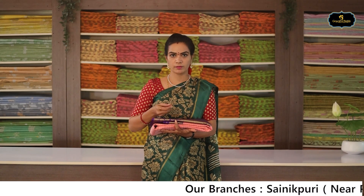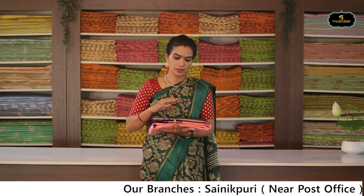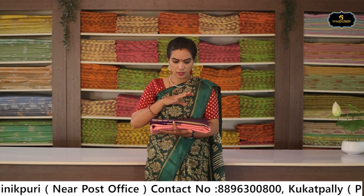This is a pure sari. For the first wash, use dry wash. If you have any feedback on the Bridal Pattu Saris quality, please comment in the comments. Also, there are contrast borders.